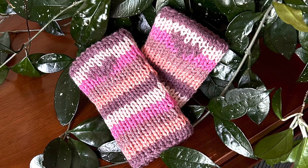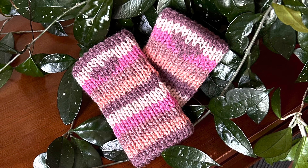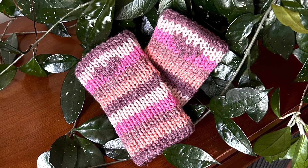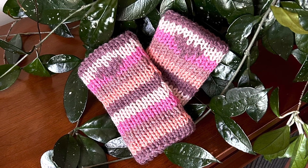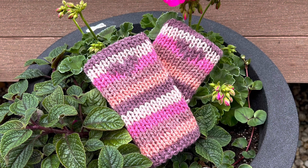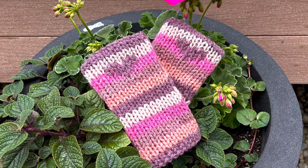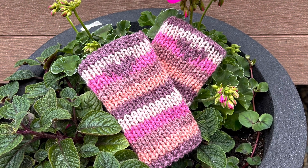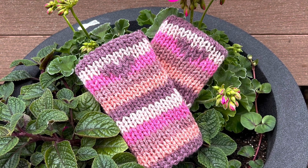I was in Michaels and I got Yarnspirations Karen's Cakes. It's a four-weight yarn and I got it in the colorway Rhubarb Cream. These Karen Cakes were on sale for five bucks, so I was so happy about it. There were three of them and I bought all three. So be watching for more items from this colorway in the future — I'm going to probably make a matching beanie and a matching scarf.